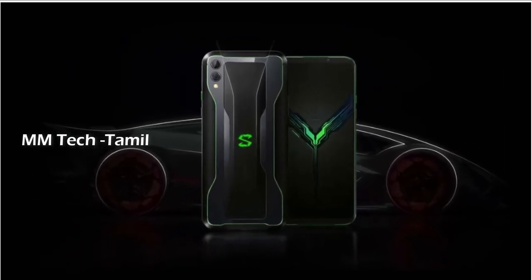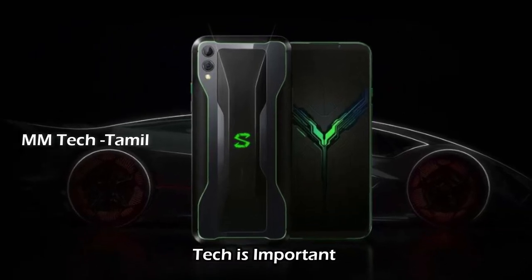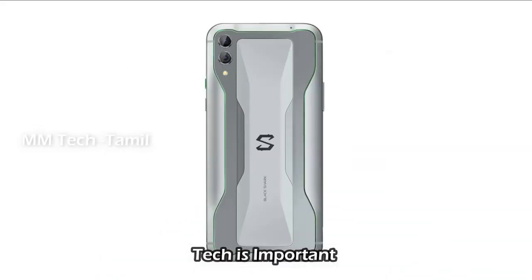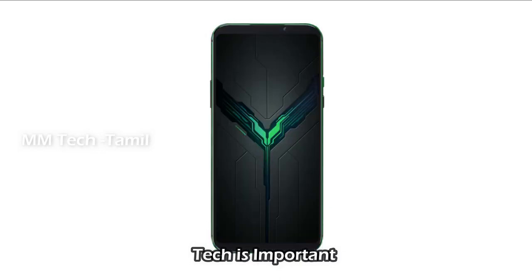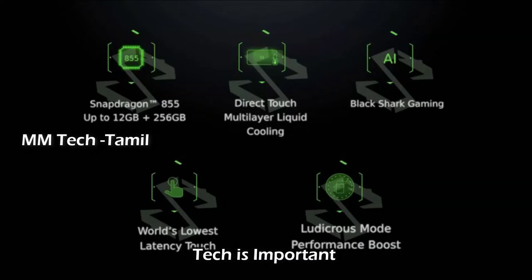The primary camera is 48MP. The front-facing camera aperture is F1.75, and there are additional apertures at F2.2 and F2.0. LED flash is available on both the rear and front sides.